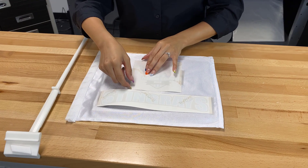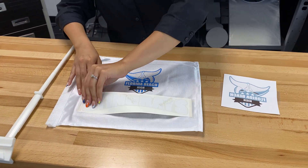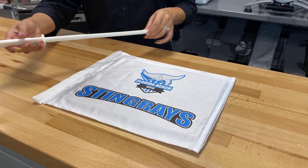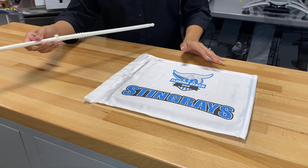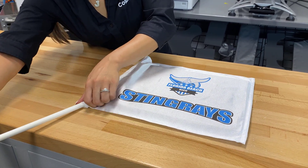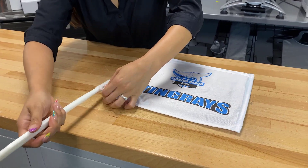We'll carefully remove these transfers. Here's the first one, and then the Stingrays. We're going to use the stick that comes with the sublimation flag to insert it and get it ready to be placed on a car. As you can see, these barbed edges are really going to help the flag stay in place.